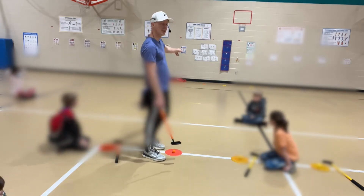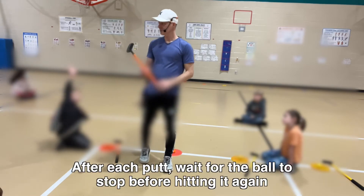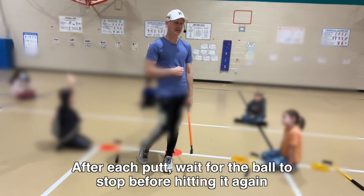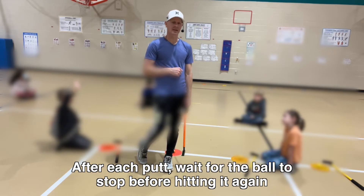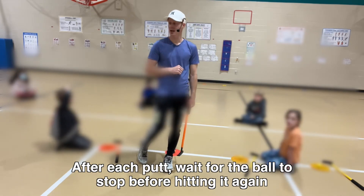The rules of putt putt are: you're gonna putt it, and then you have to wait till the ball stops before you hit it again. So you can't hit it again until the ball stops moving. You gotta wait till it stops moving.